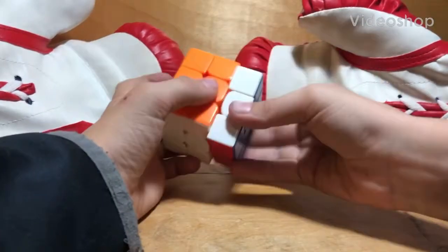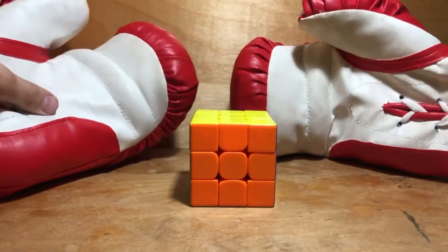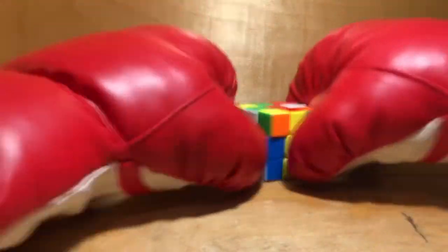Today I'm going to be attempting to solve a Rubik's Cube using boxing gloves. So let's just get started.